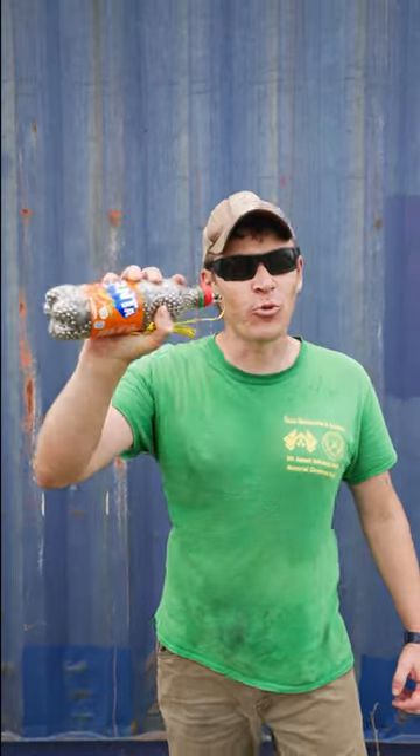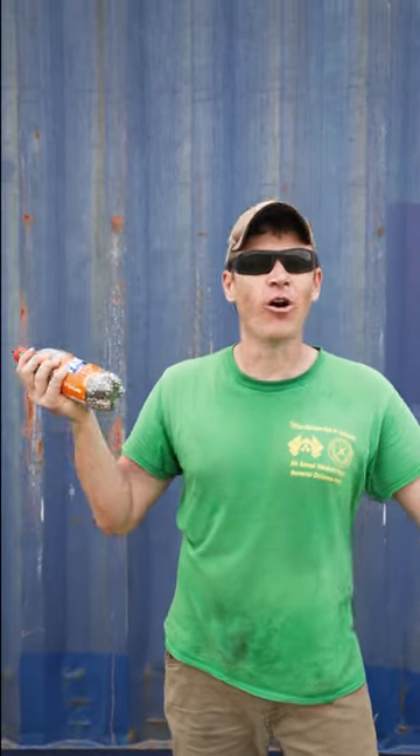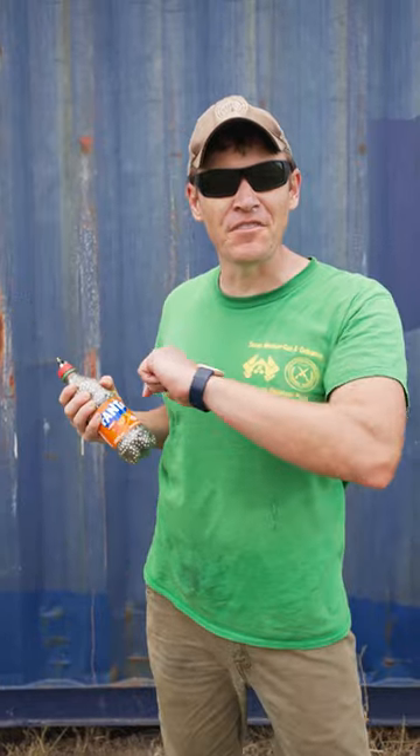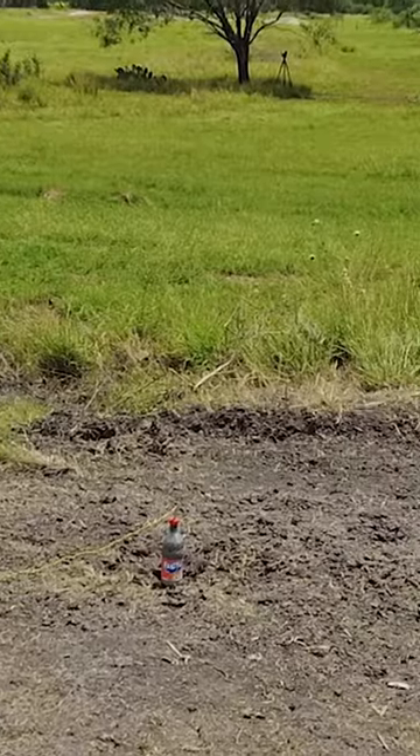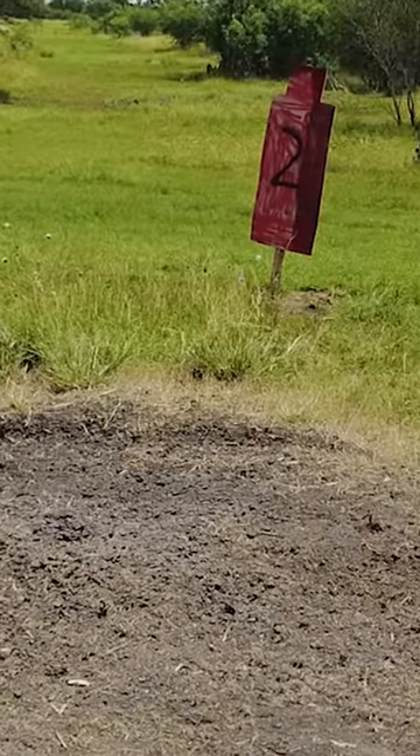This is our take on the Ukrainian Fanta Bomb that's been going all over the internet. We're going to test it out and see what the fragmentation pattern is. To test out this explosive device, we made three wooden targets to measure the fragmentation, then placed them around the Fanta Bomb.